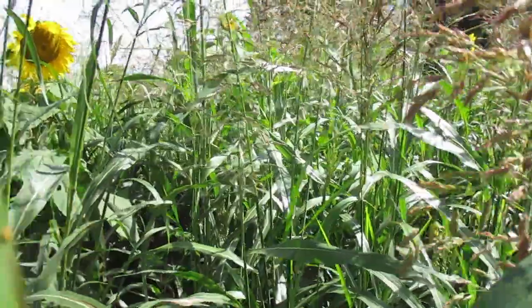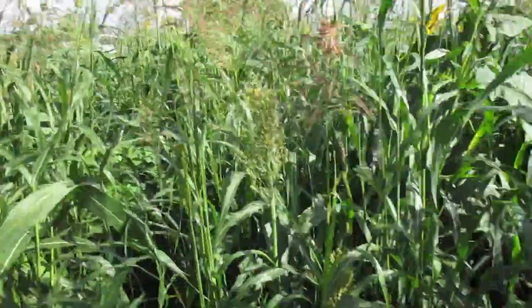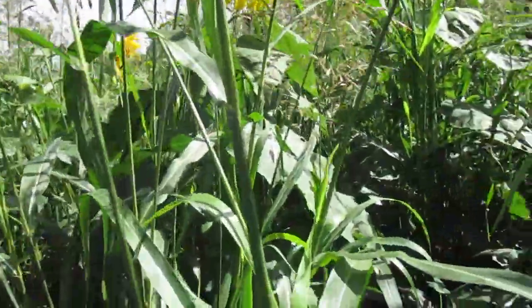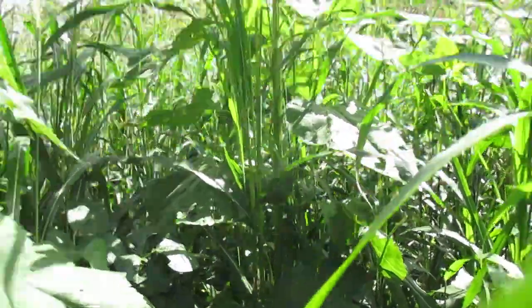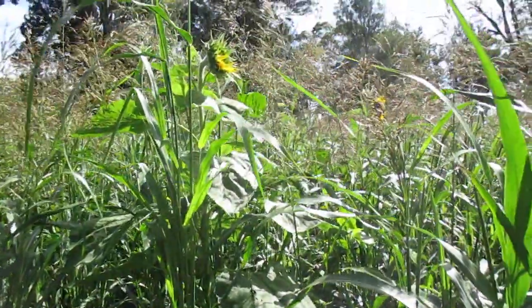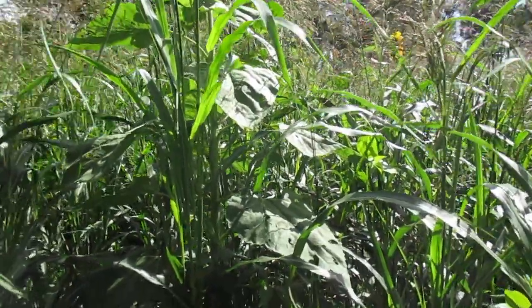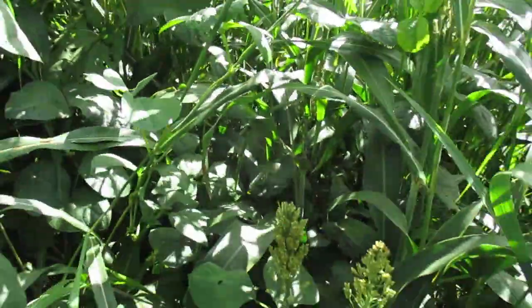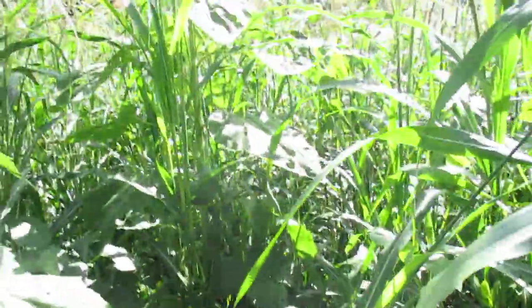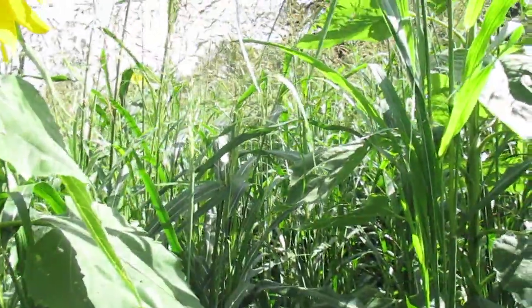The cattle should eat a lot of the material and trample a lot of it into the ground, and then hopefully set us up for a little bit of a winter pasture growing really well. We should have a lot of carbon sequestered into the soil and a lot of nutrients returning back to the soil from the exudates these plants are putting back in, and our cattle will get some benefit out of it as well.